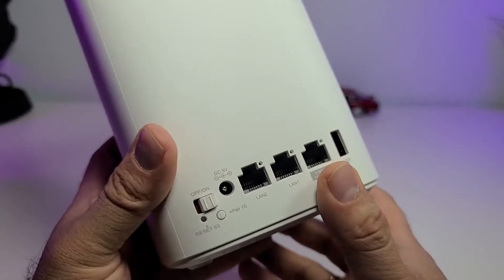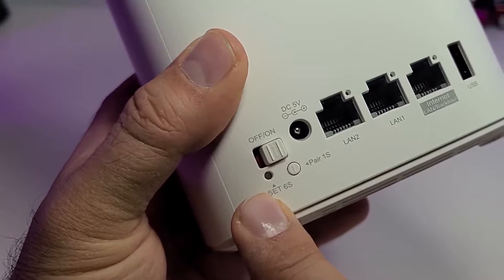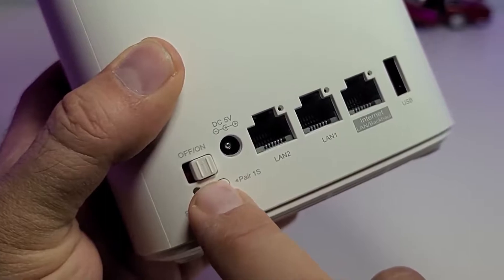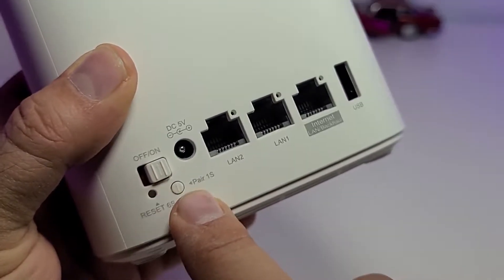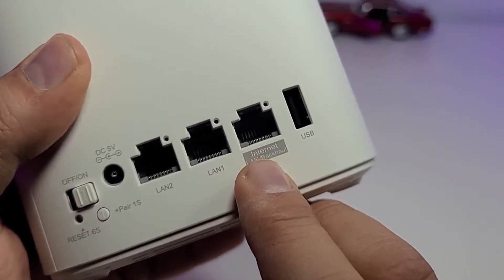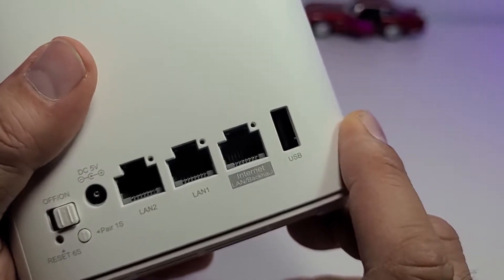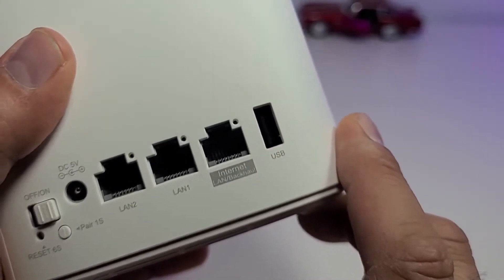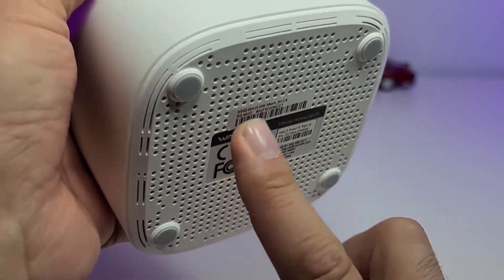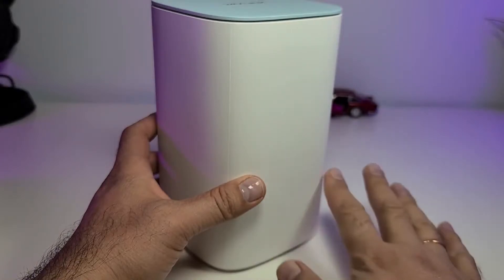This router does come with some connections. Starting from the right side, you have the little reset hole and then you have the on and off switch. You also have a little pairing button so you can pair from one node to another. There is the power connection, two LAN connections, the ethernet port which will be the WAN connection, and also one USB connection. If you look at the bottom, there are lots of holes for ventilation and four little legs so when you put it on the table it just stays still.